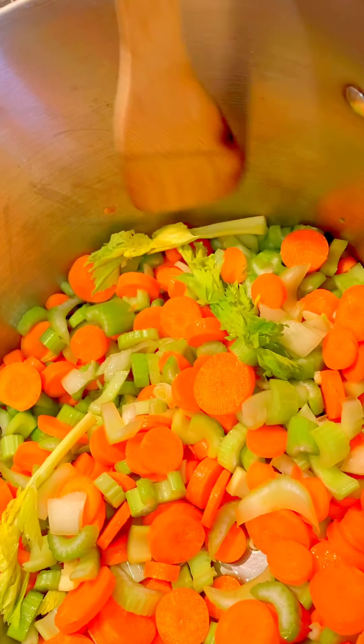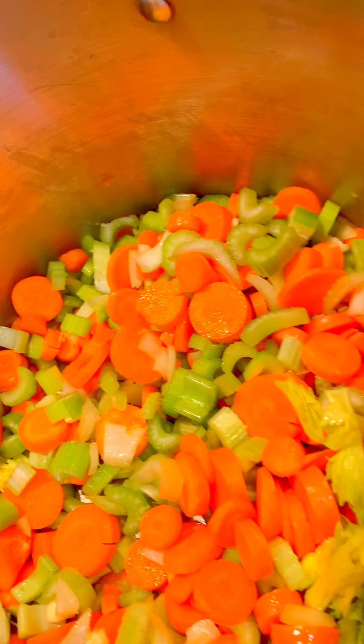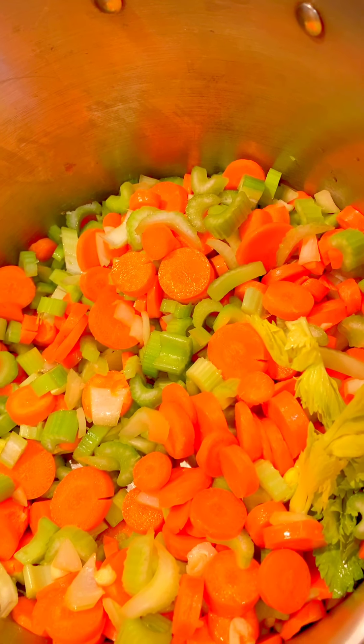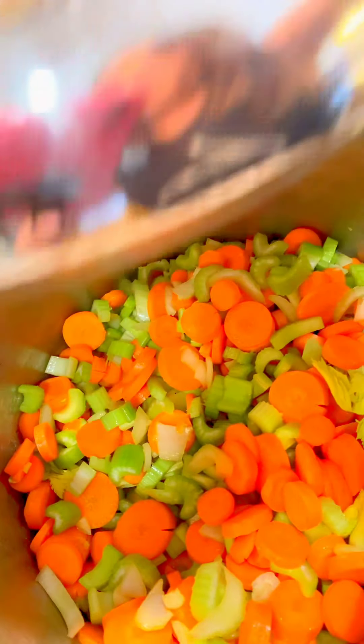Here are the carrots, celery, onions, and garlic. I'm going to start sautéing them. I want to get them soft because they're hard, so you want them partially cooked before you add the liquid. I'll put the cover on to get them steamed — it'll cook a little quicker.